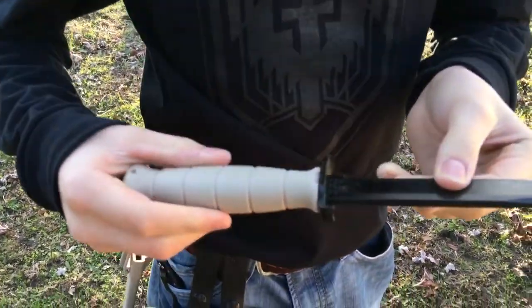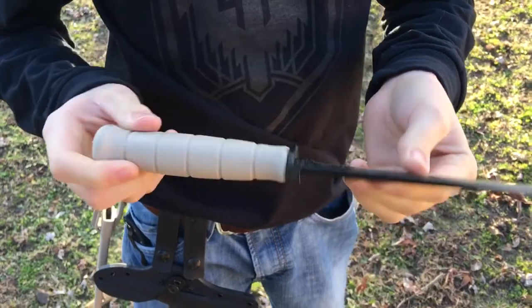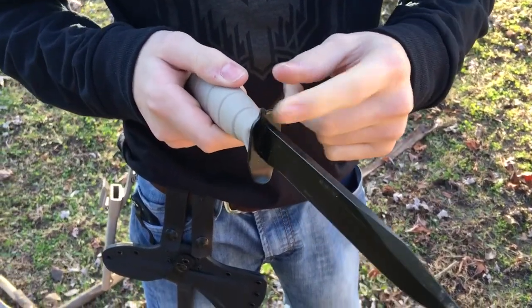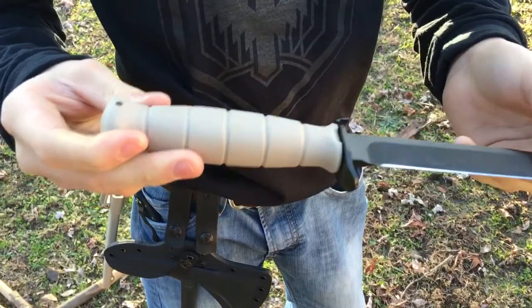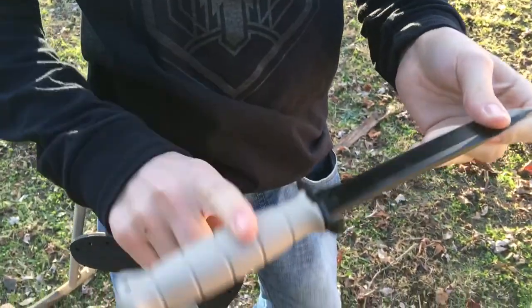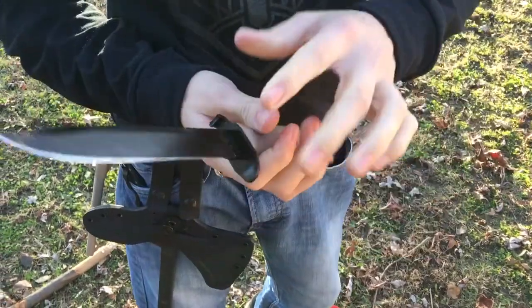This is the Glock 78, made in Austria. It is issued to Austrian soldiers and also acts as a bottle opener — pretty cool. This is the desert sand version with the polymer handle and spring steel.